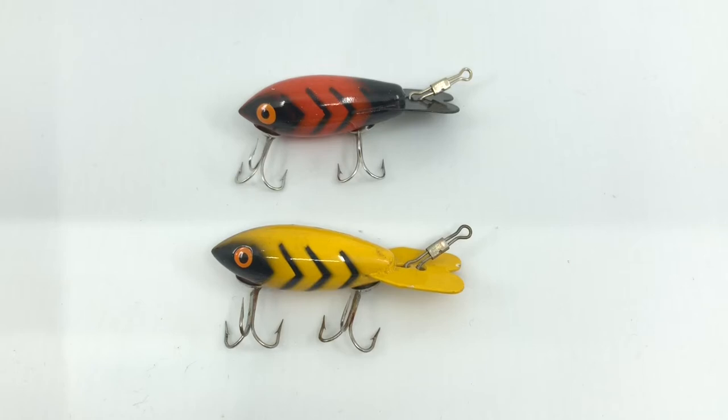Hello and welcome everybody to a new segment of My Bait Shop called My Bait Shop Minute. What I want to do is just walk through some real quick pieces in each segment to talk a little bit about some different lures and some different pieces on them.